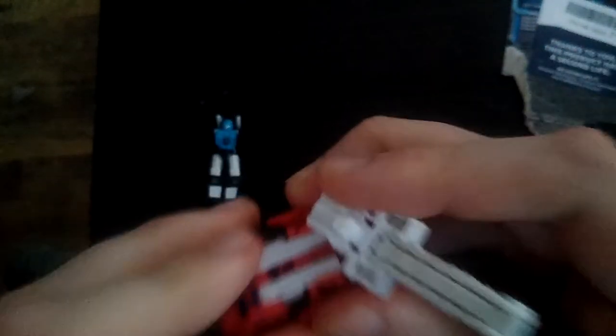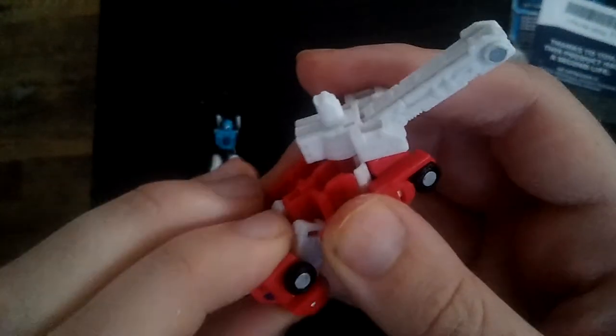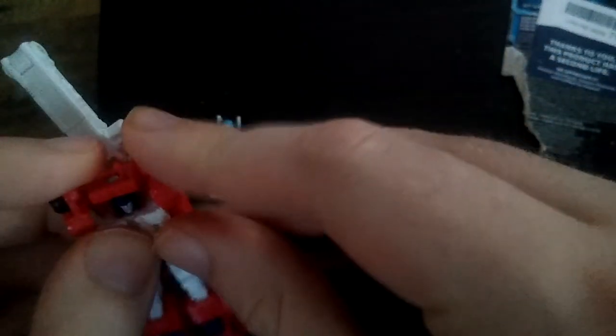And finally we got Red Hot here. Transform him — you fold these panels down, cord in the legs straight, fold the heels in, fold down the arms. There you got Red Hot in his Robot Mode. He is a fire truck, and Strikeout is a police car.